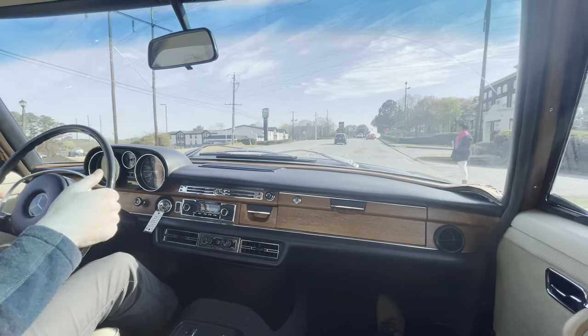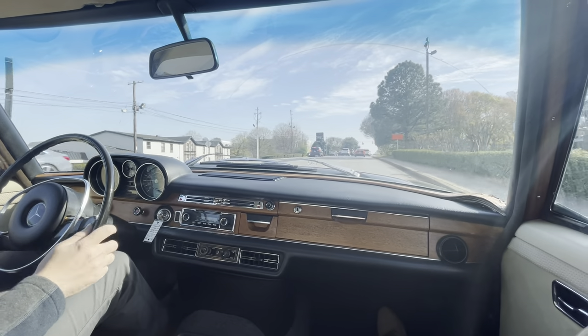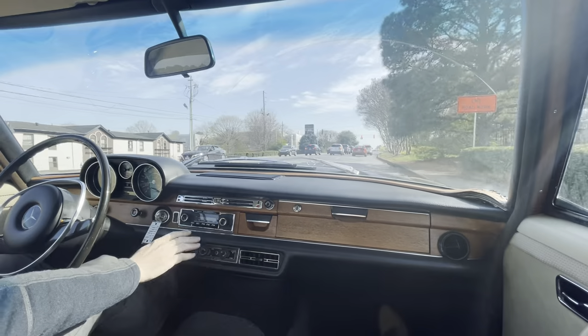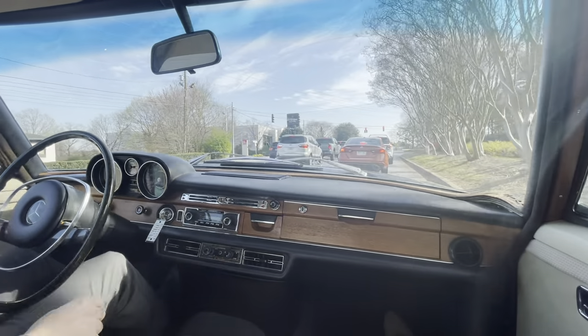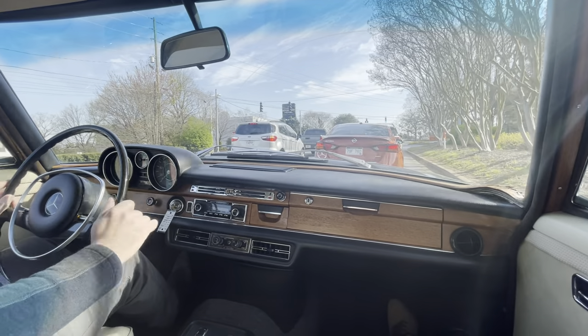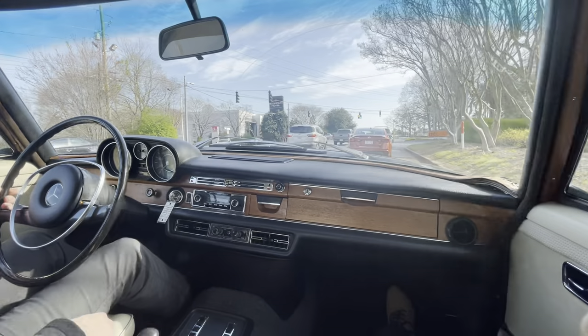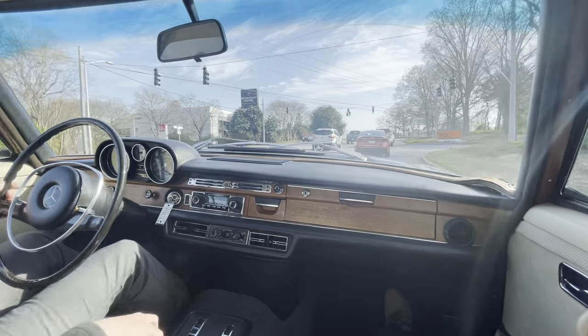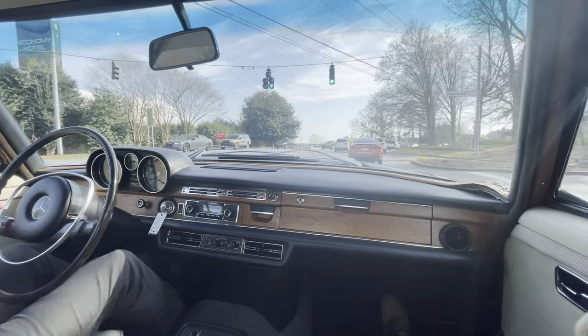Give me a thumbs up, people. Yeah, AC blows very, very cool — it's a warm day here in Atlanta and it's keeping me chilled even with a sweater on. No play in the shifter; it's got nice tight shifter bushings.